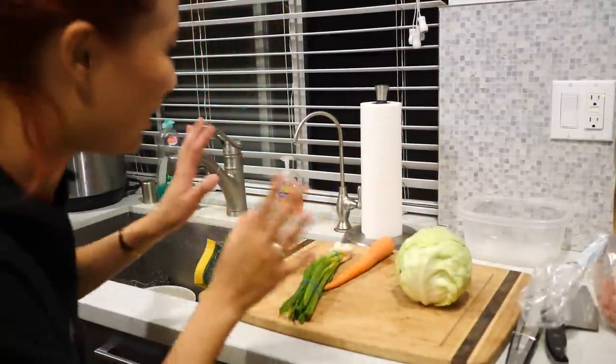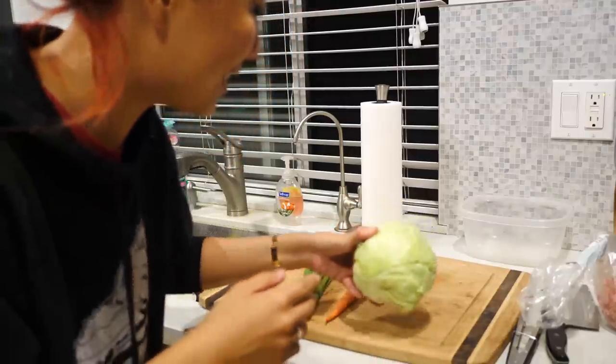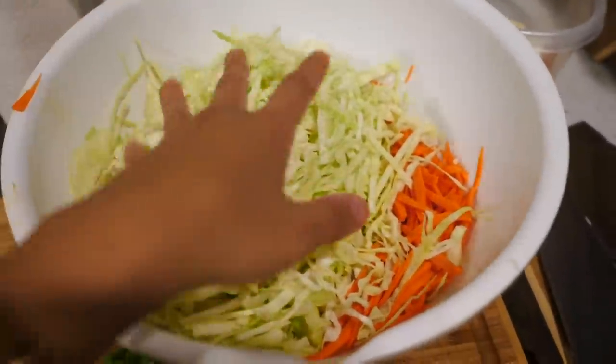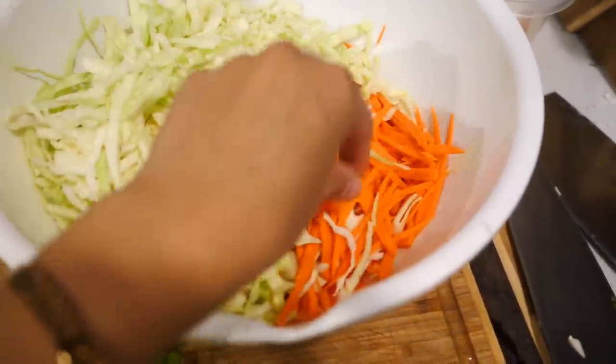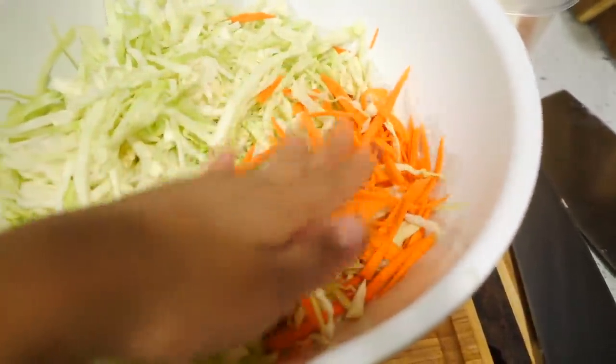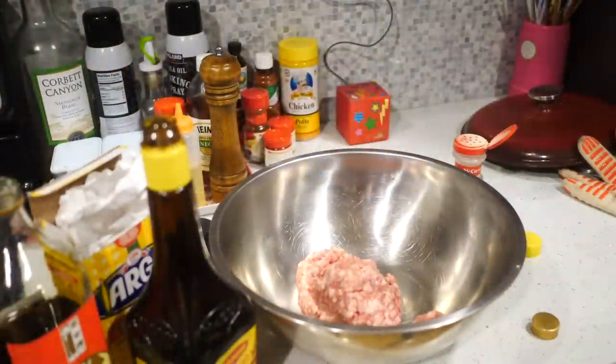All right, hey guys, we are inside the kitchen and we are cooking. We have very simple ingredients on the table - cabbage, carrots, and green onion. Just dice them up really well. For the cabbage, you shred it into thin slices - you don't cube it. It's almost like cutting into salad pieces. This is basically the finished product: the cabbage is julienned along with the carrots, and the green onion is diced up. Very simple - it took me about 10 minutes to prep all the veggies. Now let's work on the meat.